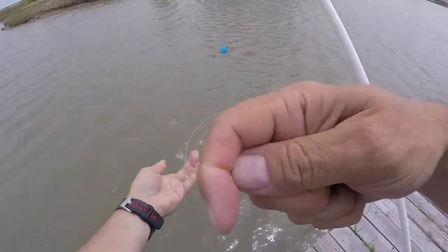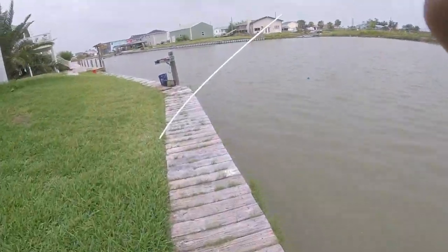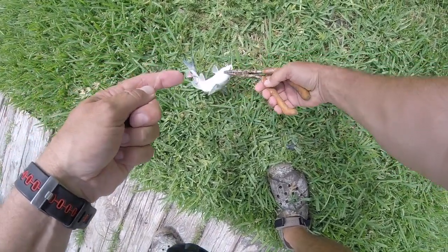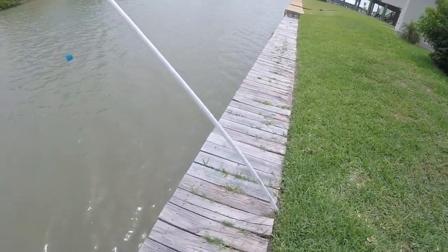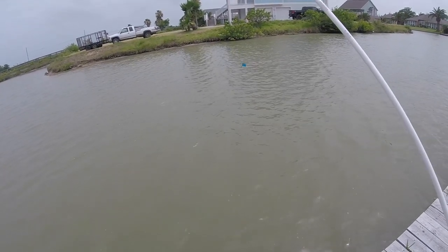Here's the first contestant — a little hardhead. I figured I'd be hanging some of them, that's why I got a swivel. It came right off, don't even have to touch these guys. I'm hoping that some of these more prime baits like this little croaker here will get a bigger bite from a bigger game fish.